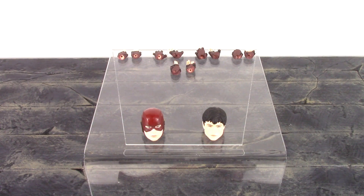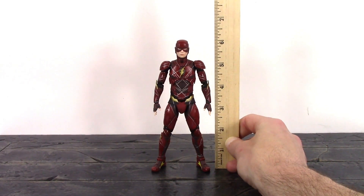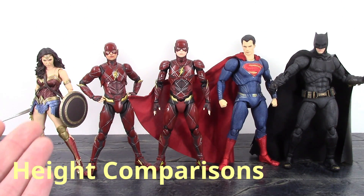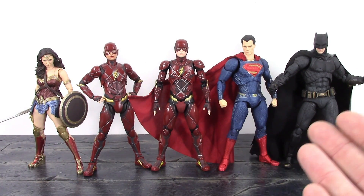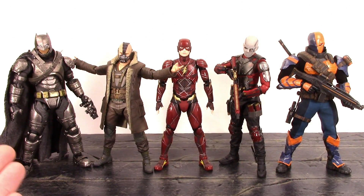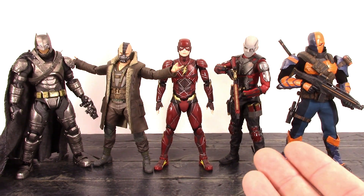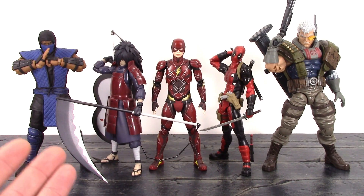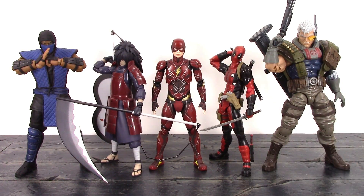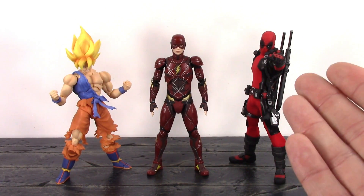For the height of Barry Allen, to the very top of his head he's a little bit over six inches tall. Here he is compared to the SH Figuarts Justice League Wonder Woman, the MAFEX Justice League Superman, and the Justice League Batman. Also compared to the MAFEX armored Batman, Dark Knight Rises Bane, SH Figuarts Deadshot, and the Mezco 1/12 Deathstroke. And compared to Storm Collectibles Sub-Zero, SH Figuarts Goku, the Figma Deadpool, Marvel Legends Cable, and the Mezco 1/12 Deadpool.